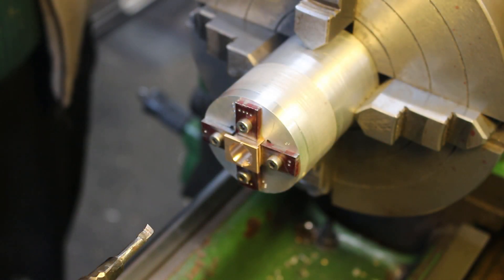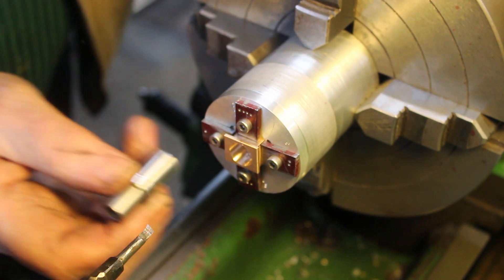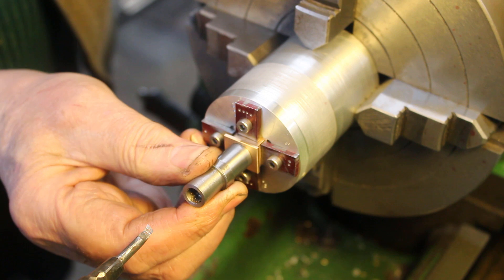I've made a little plug gauge to gauge this hole. I should have a little way to go yet.